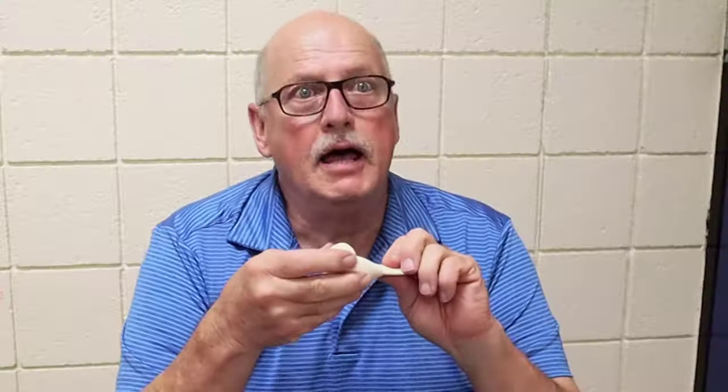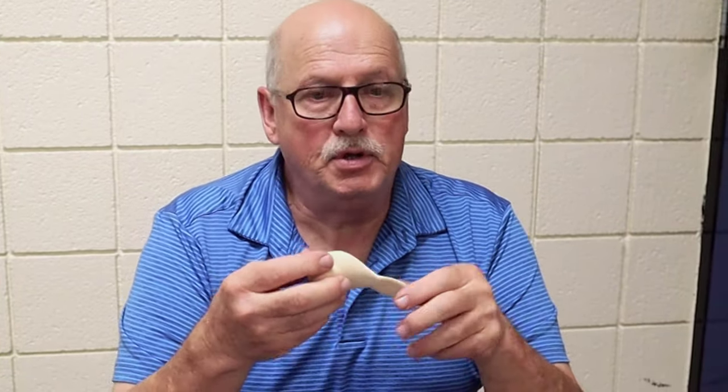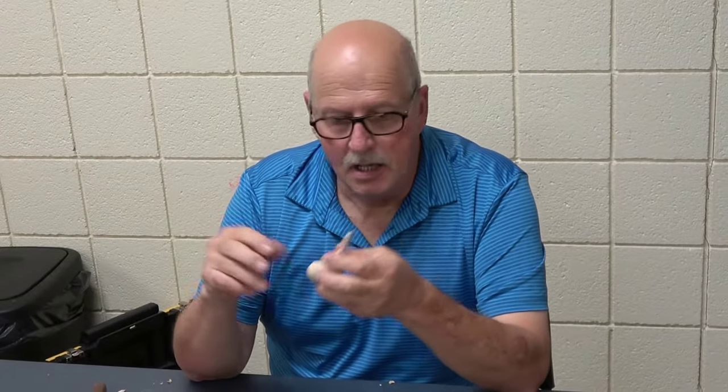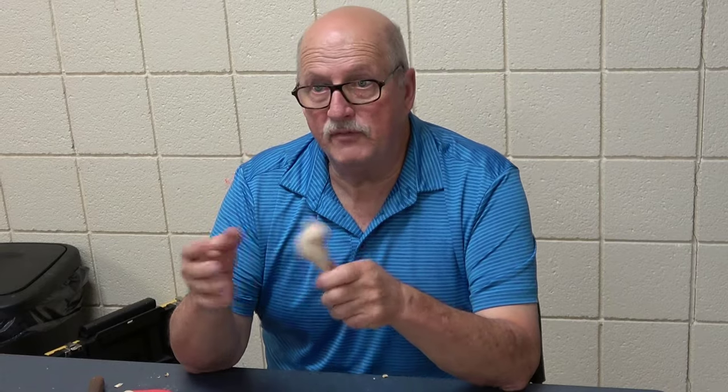I like the natural look of wood, so at this point rather than paint this bird, I would dip it in boiled linseed oil. You dip it and let it dry, wipe off any of the excess, and let dry for 24 hours.